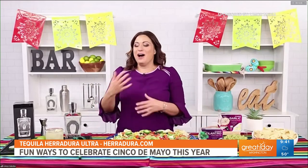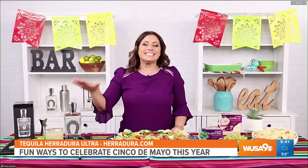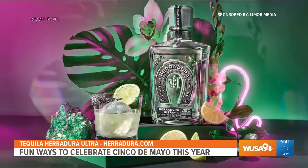You've got to have a margarita on Cinco de Mayo. And if you cannot have one, you definitely want to have a mocktail version. But for those that want the real thing, I have a classic Horseshoe margarita using premium Herradura Ultra tequila. You want to add some fresh lime juice — which is a key, key ingredient.